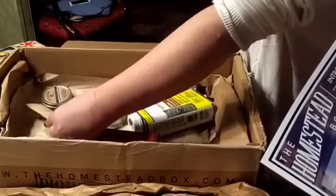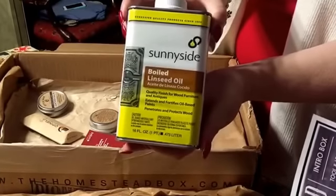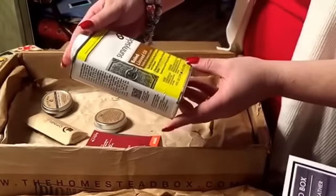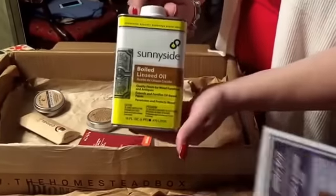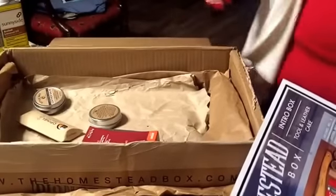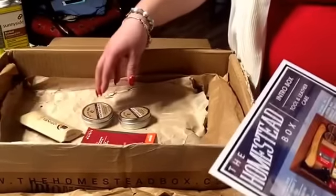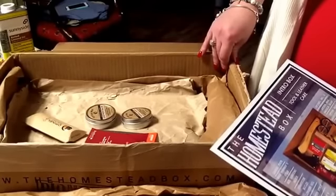Next up we have a Sunnyside boiled linseed oil. That's good for wiping down and taking care of furniture and all sorts of stuff — it penetrates and protects. So not only is it a sealant but it'll stay on and protect. That's made in the USA too. Next up we've got a leather strop, though we'll come back to that.